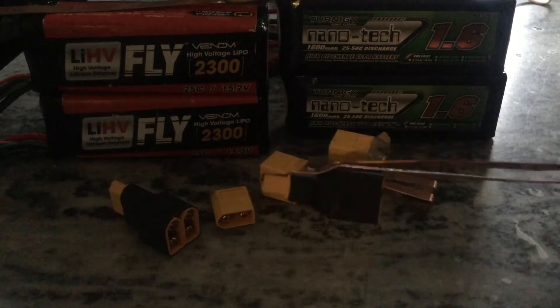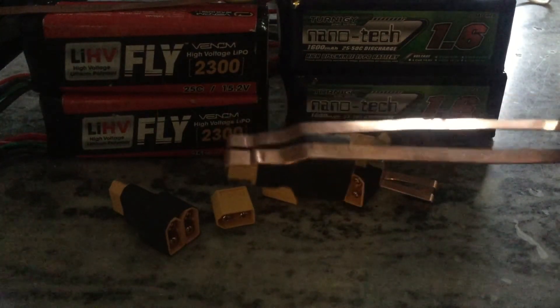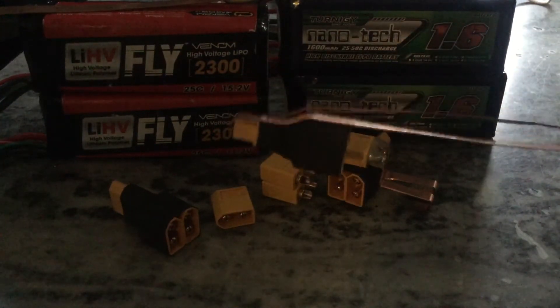The mod was fairly basic — same as my other how-to video on the Phantom 3 battery clip mod. The same rules, techniques, and principles apply to fabbing it.